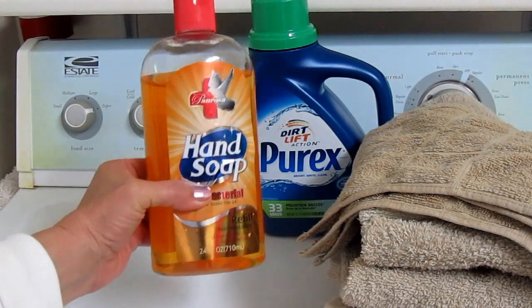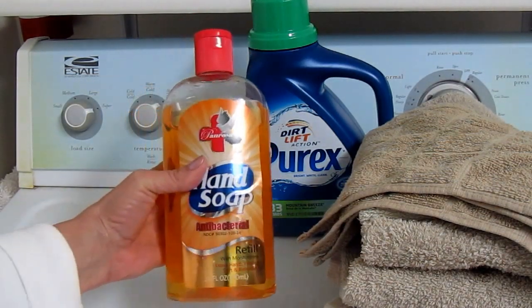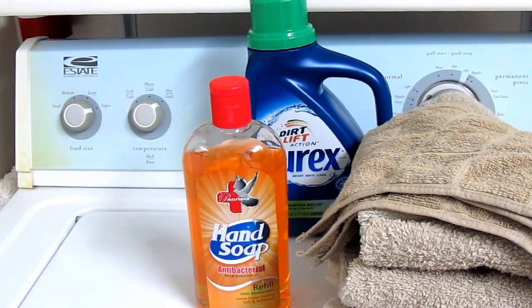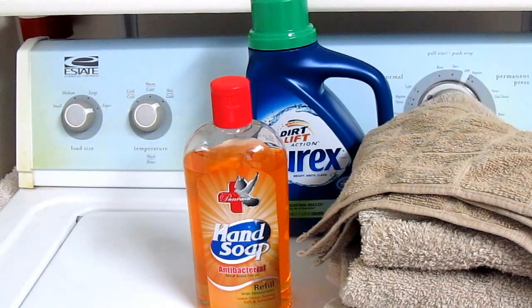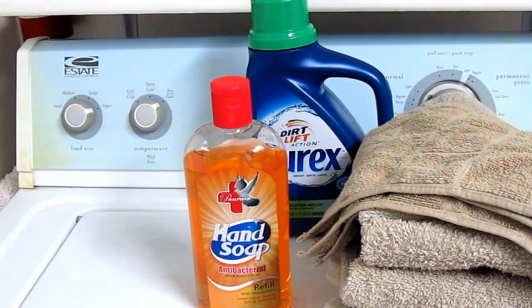And a big squirt of the antibacterial soap — it absolutely takes away those rotten nasty smells. So if you're having a problem getting the mildewy smell out of fabrics, try adding antibacterial soap, but just use half as much detergent in the machine because this soap is bubbly and you don't want to end up with mountains of bubbles you can't get rid of.